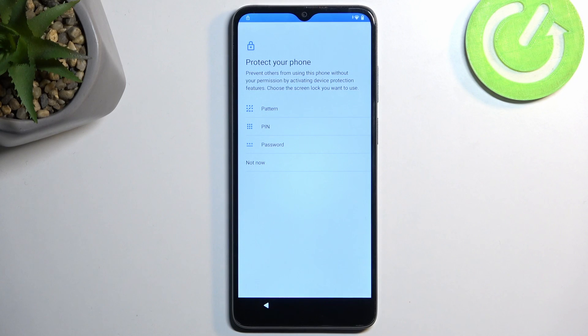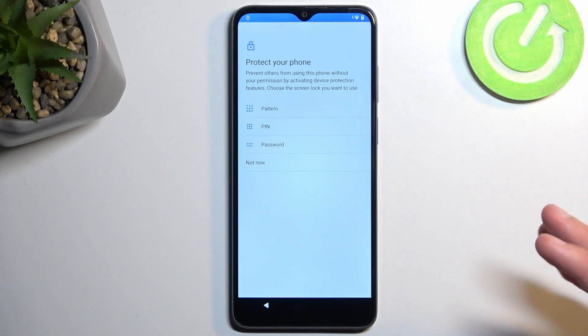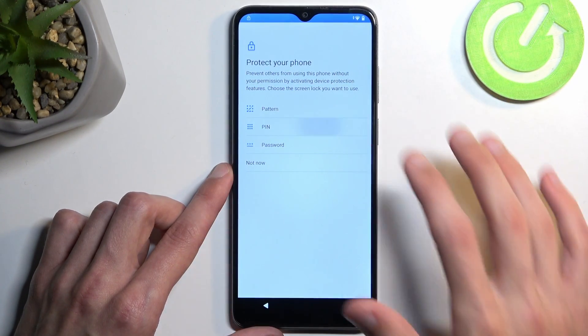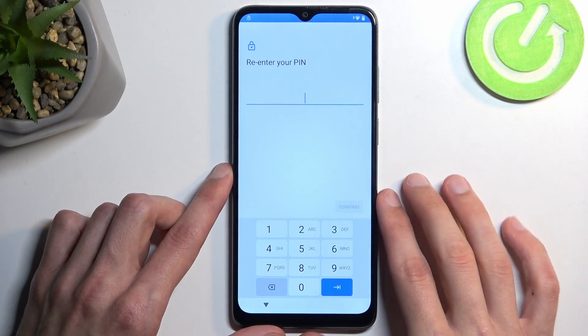I'm going to select PIN because this device currently has an unlocking method of pattern, and I want to show you that it will completely change and that I won't be using the same pattern. Once I choose PIN, it will automatically change the verification method. So I'm going to select PIN and make it very simple: 1, 2, 3, 4. Simplicity is the key here.